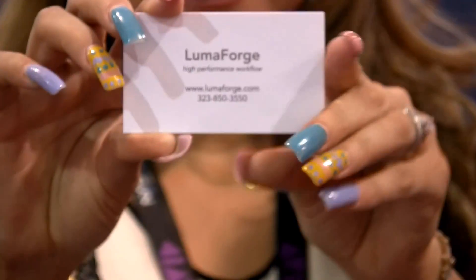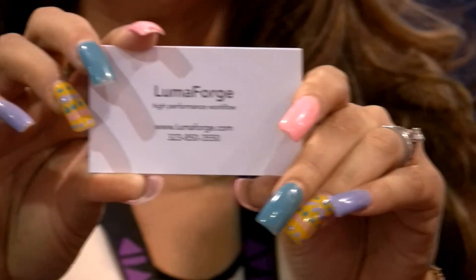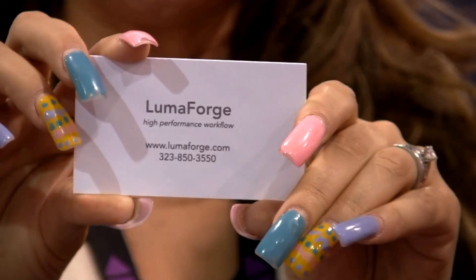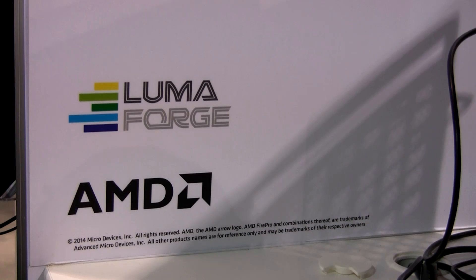Please visit our website at www.lumaforge.com. Thank you very much, technical expert. Thank you, Stu. Take care.